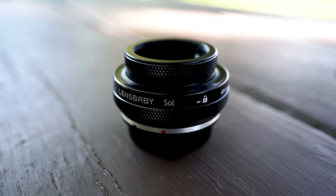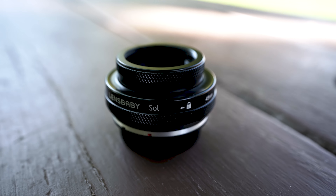So today we're talking about this lens — this is a lens I never thought I would be reviewing, but this is the Lensbaby Sol 45. And Annalise here is going to be helping me talk about it today.